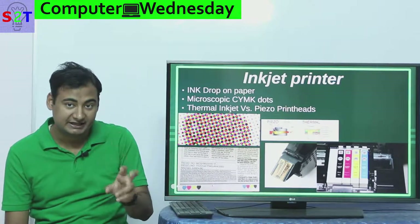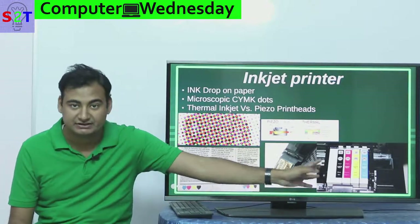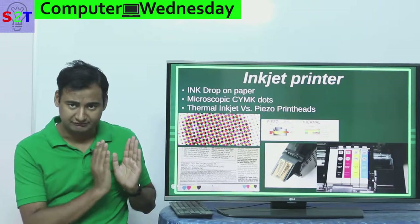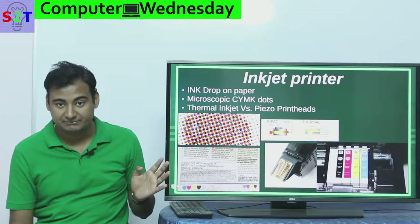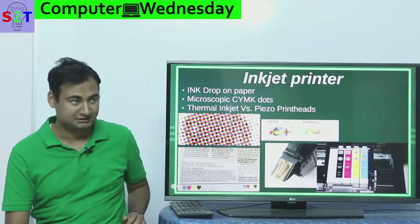Generally your printer's print head is integrated into your cartridge. So you have paper, you drop small small drops of ink — inks are generally made of CMYK — and you either use a thermal system or a piezo system. If you want to understand in more detail, I have provided a link below.